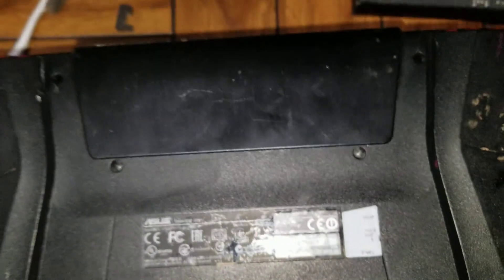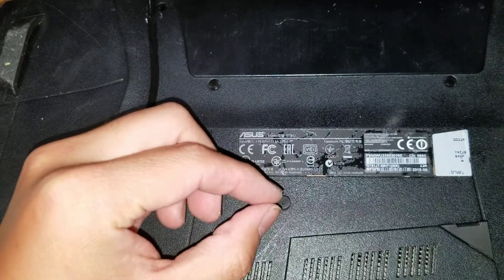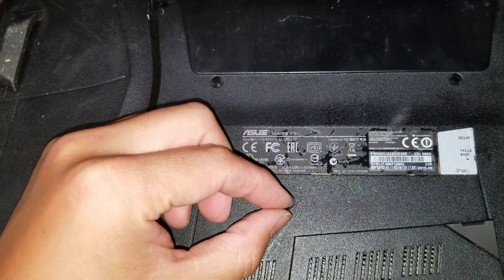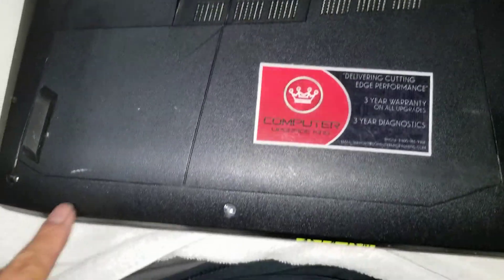First, you want to remove these little rubber plugs. I use a thumbtack or a needle — stick it in the little hole and then just pry it to the side to pull it out. There are four up here, two here, and then four more down here.